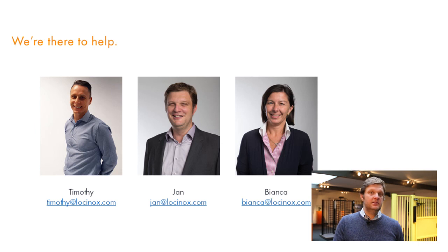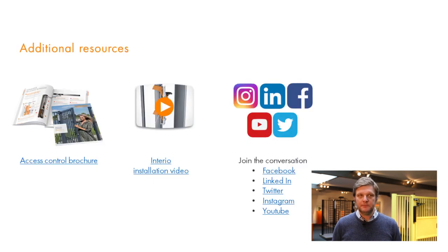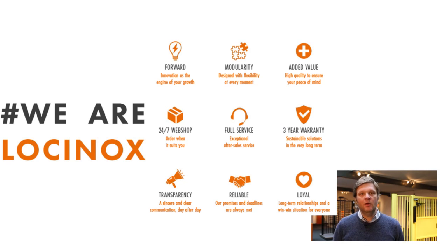If you have more questions about this topic, please talk to Tim, covering the UK market, or my colleagues Bianca or myself. Have a look at Lockinox.com — you'll find brochures, catalogues, interesting videos, and more webinars about our products. Please follow us on Facebook, LinkedIn, and other social media. Thank you for being with us and for watching this webinar. Hope to see you soon again. Bye-bye.